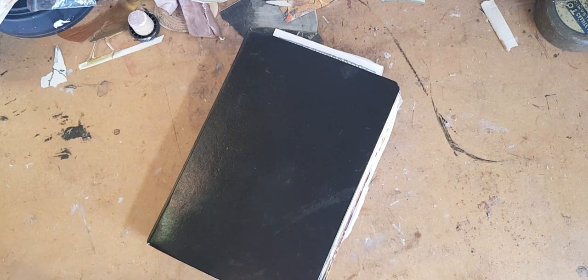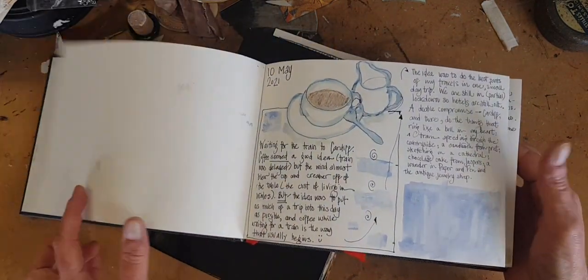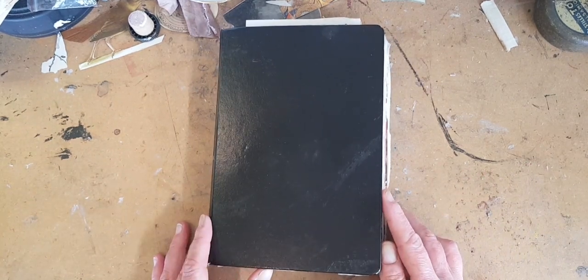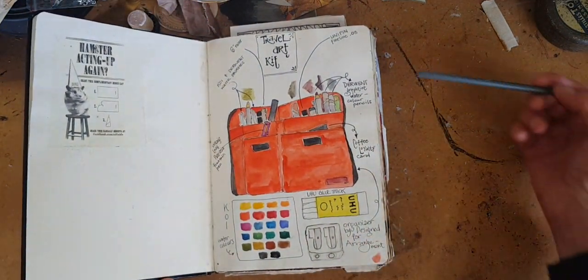Hi, it's Kelly at Book and Paper Arts, and now that the weather's getting nicer, I have started working in a new illustrated journal, but I'm not ready. It's pretty boring at this point. I thought instead I would do a flip through of a completed travel sketchbook and maybe give some ideas about some techniques.